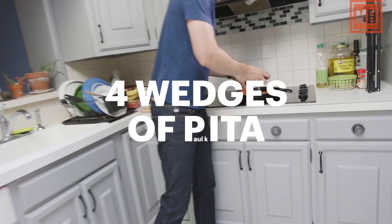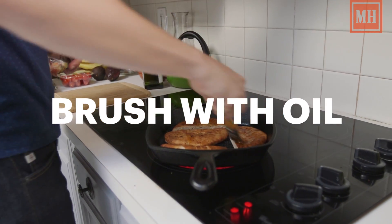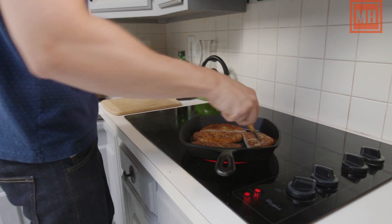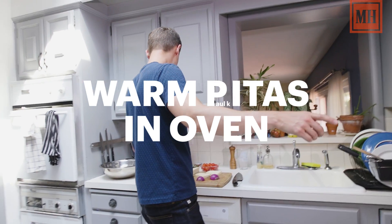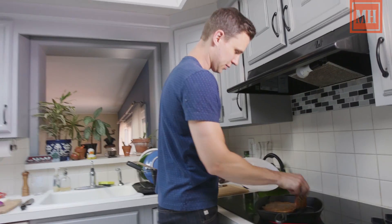Throw these right into the pan and we just give them a brush down. These are going to serve as our base for the rest of the grilled salad. After that goes in, just about a minute on each side. These are good to go.